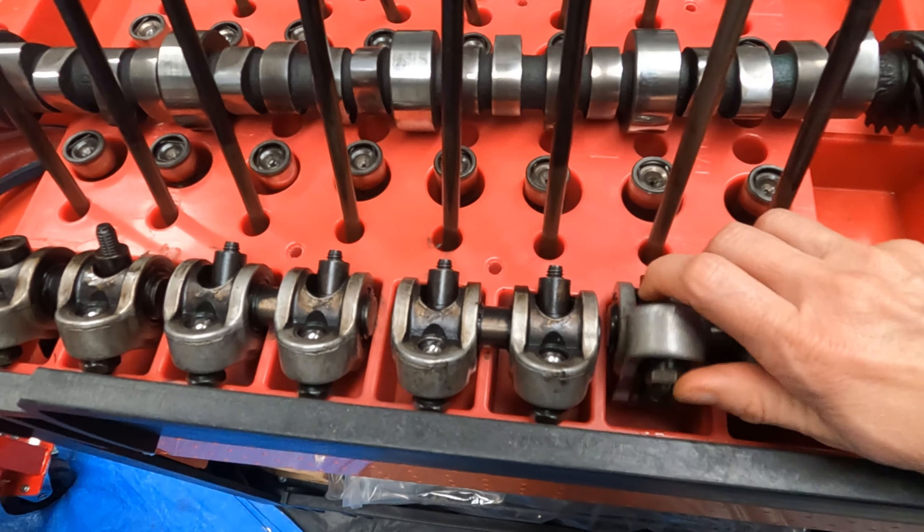This cam did come in a kit. It came with performance single valve springs, retainers, and collets — or locks — a super duty pushrod set, hydraulic flat tappet lifters, and a double row timing chain set.